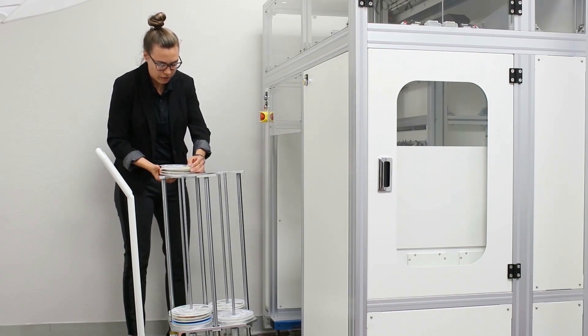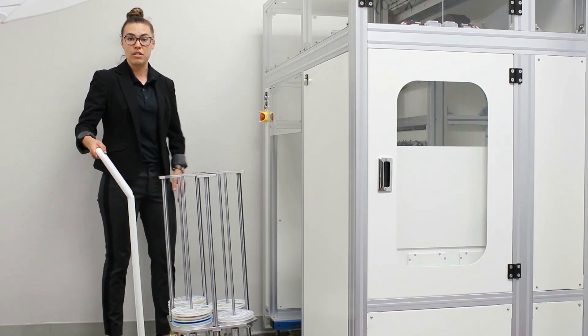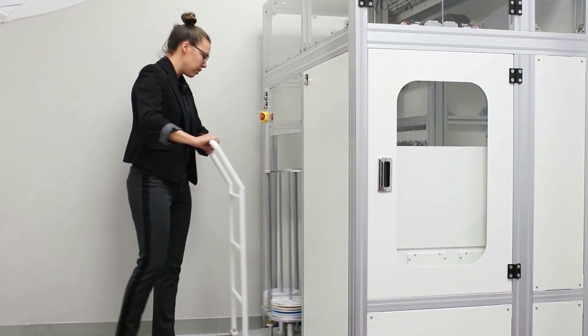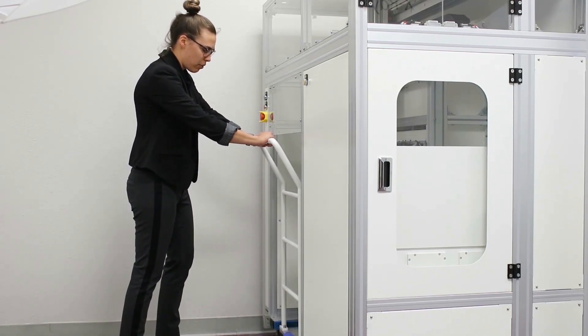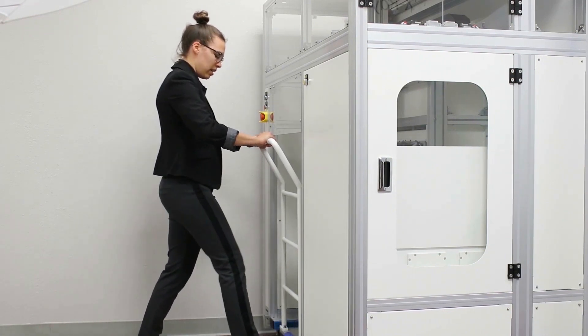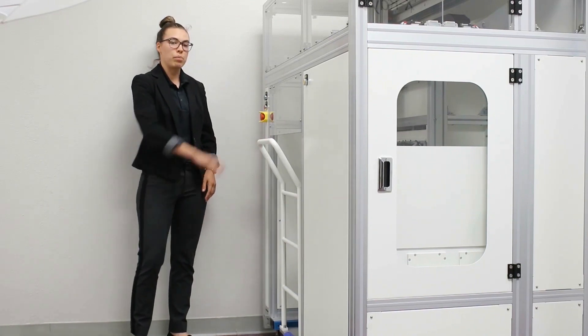So we're just going to put it on the cart. This cart actually has a max capacity load of 200 7-inch reels. We're going to push it into place, make sure it's pushed back all the way, lock the wheels into place for security, and then press the green button that says lock.